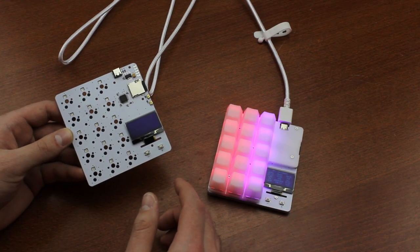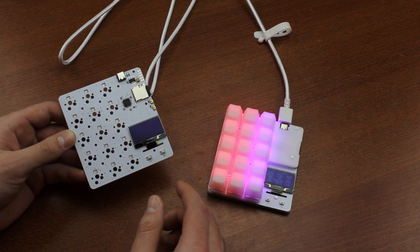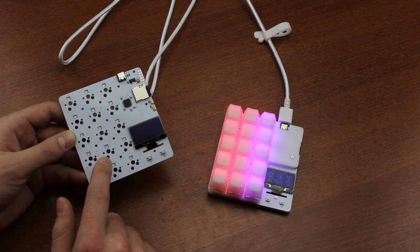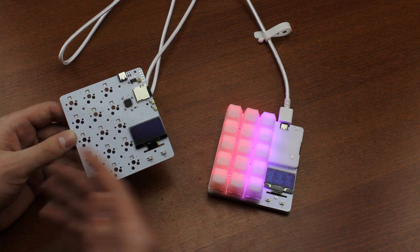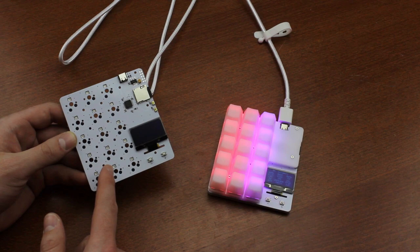Assembling it is pretty easy — there are online instructions on how to do it and it took me less than 15 minutes in total. The PCB has hot swap sockets as well, so you don't need to solder anything and you can replace switches really easily. This is a very useful application of hot swap sockets, by the way.